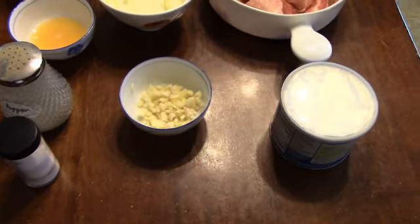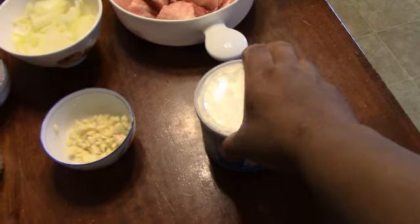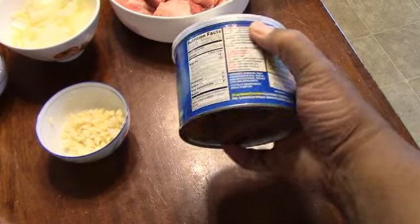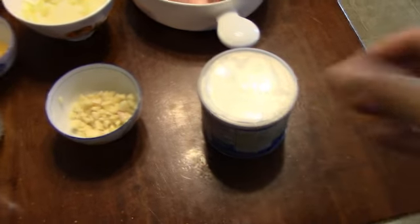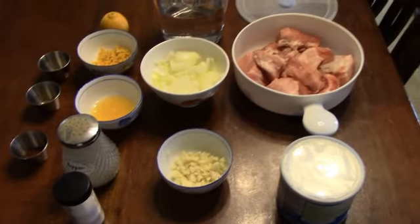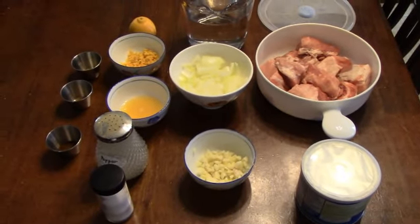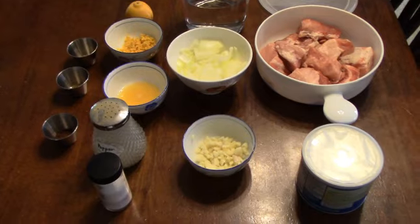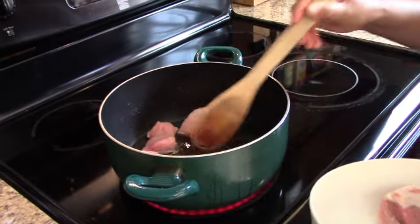We've got some minced garlic and our cooking oil. Larry used lard — we're going to be using a vegetable cooking oil that most people in the South are familiar with if they grew up like I did. So we're going to get everything started and take you guys along.